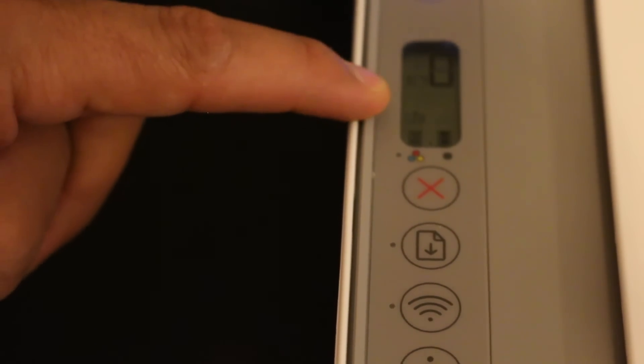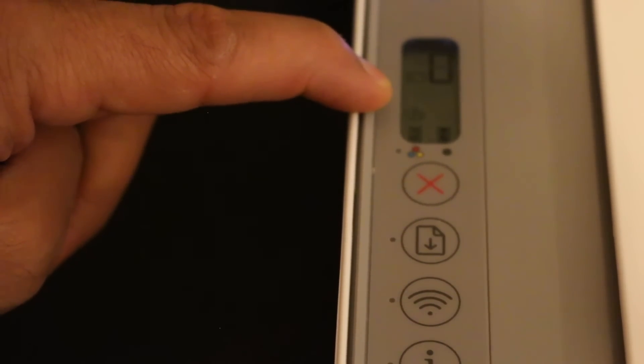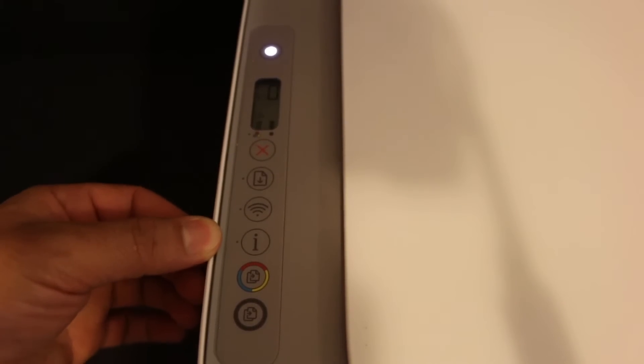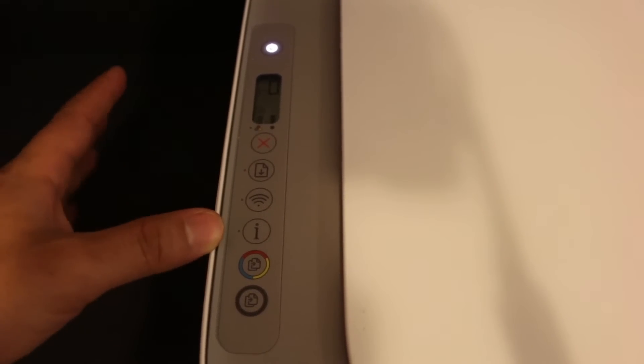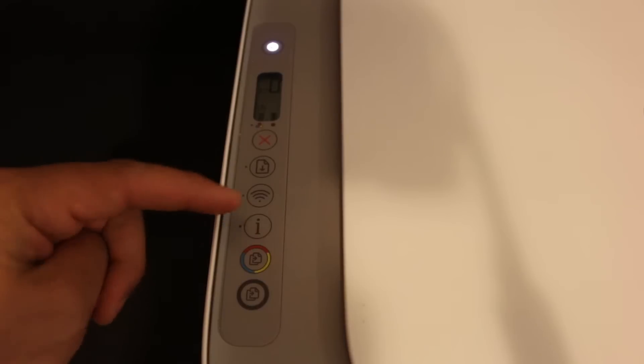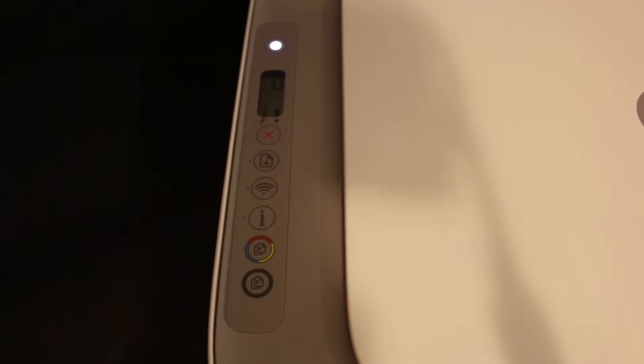Once you see this icon, that means your printer's Wi-Fi Direct is ready. We now have to print the printer information page, which will display the printer's password so that we can connect. Click on the information button once and wait for the printer to print a page.